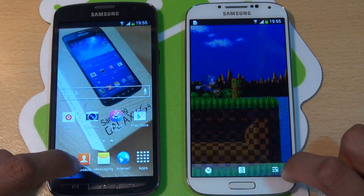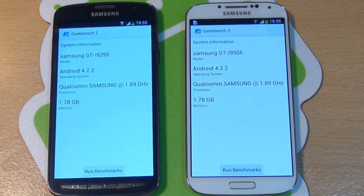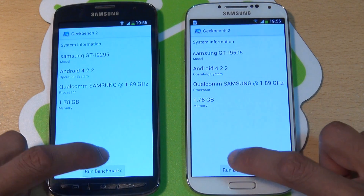We'll get rid of both of those and then run Geekbench 2. So it's one apiece at the moment — the S4 Active won Quadrant Standard, and the regular S4 won Antutu Benchmark. So here we go, Geekbench 2 — the decider — 3, 2, 1, go.